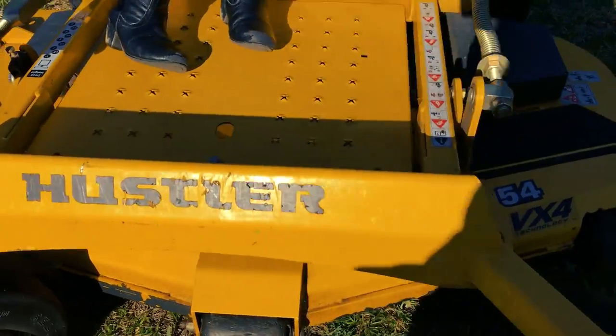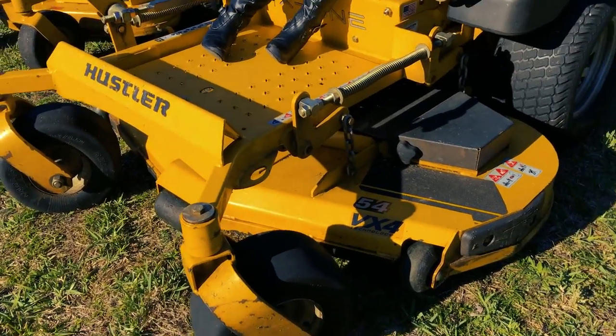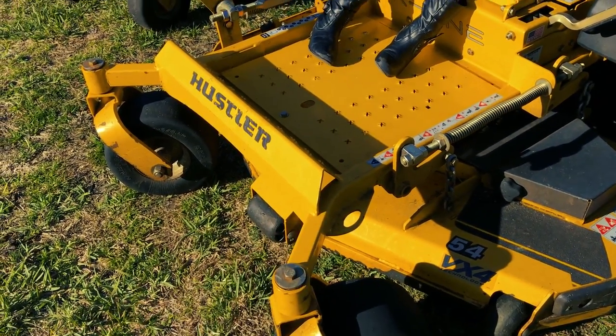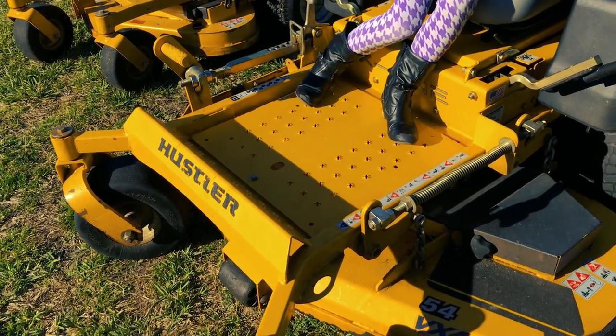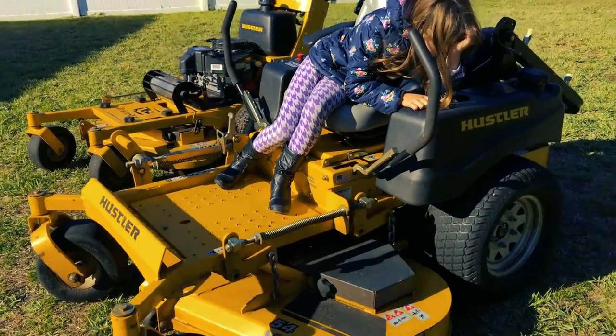The wheels have not come off, they're not loose, they don't wobble - nothing. Hustler's got everybody beat when it comes to that. We used this thing this year for logs that were large diameters, rolling up into the seat. The mower holds up well - it's definitely a beast machine. I don't regret buying it at all.